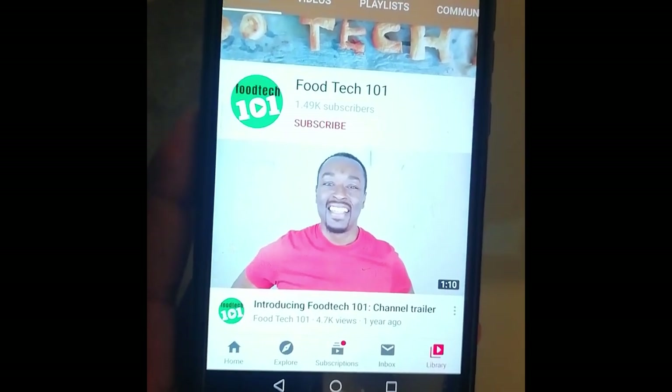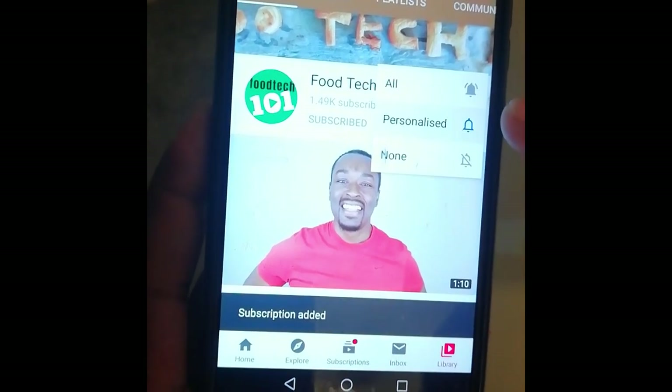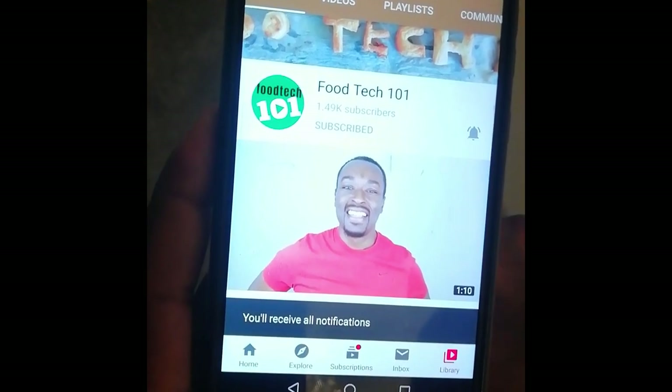Before we get started, just do me a quick favour: click that subscribe button and hit that little bell icon so you'll be the first to know whenever I upload a new video. Okay, let's get to it.